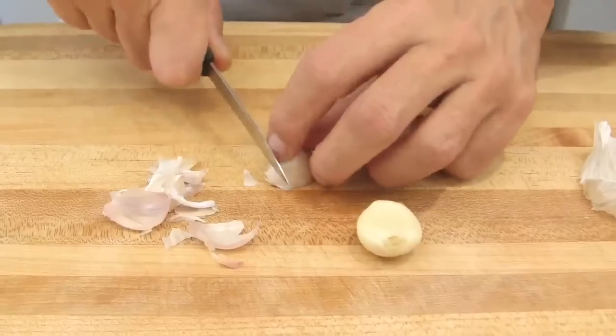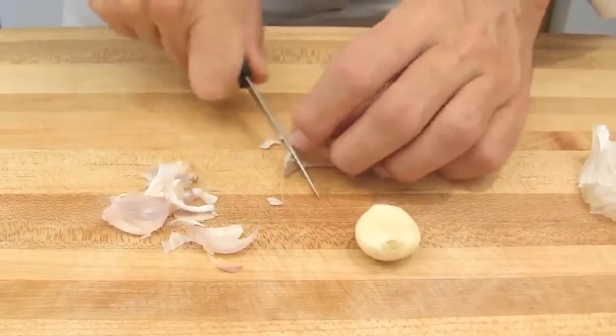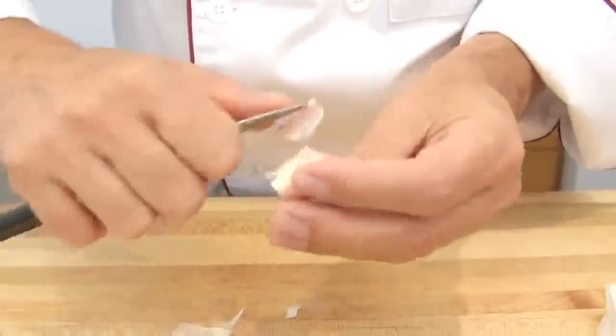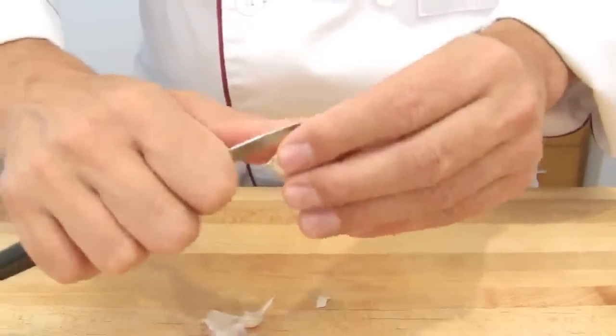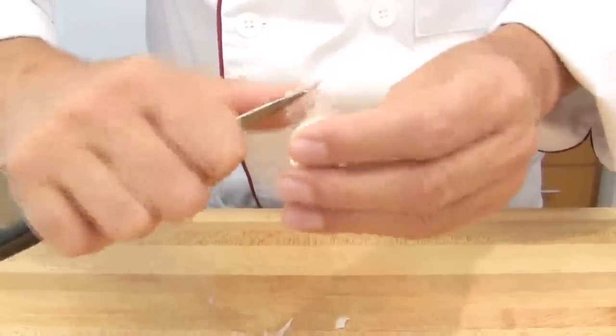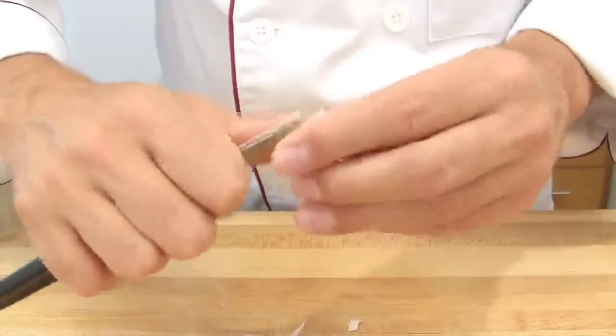Then cut both ends and peel off the skin. The skin of fresh garlic can be sticky sometimes — that's normal. It's the oil of the garlic.